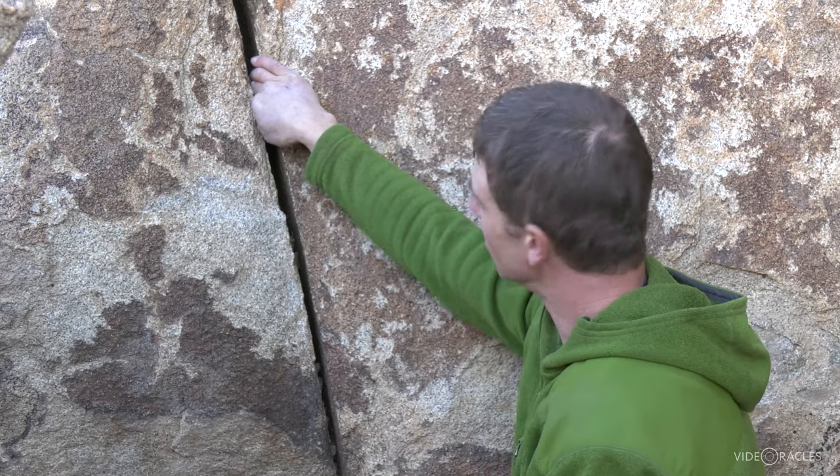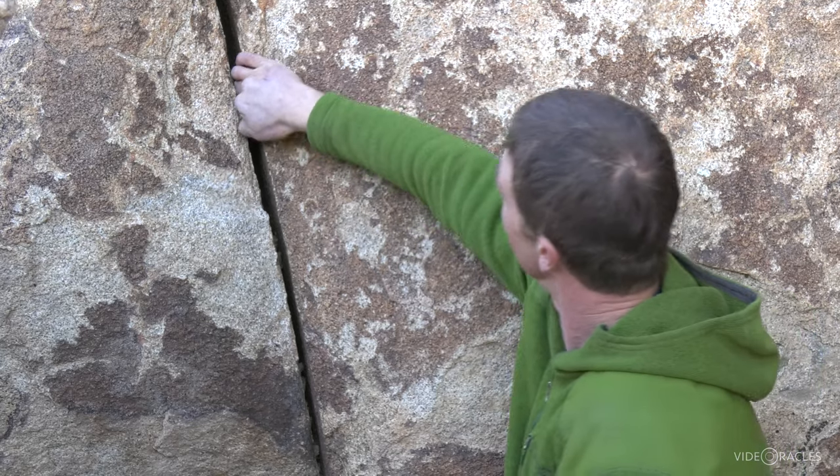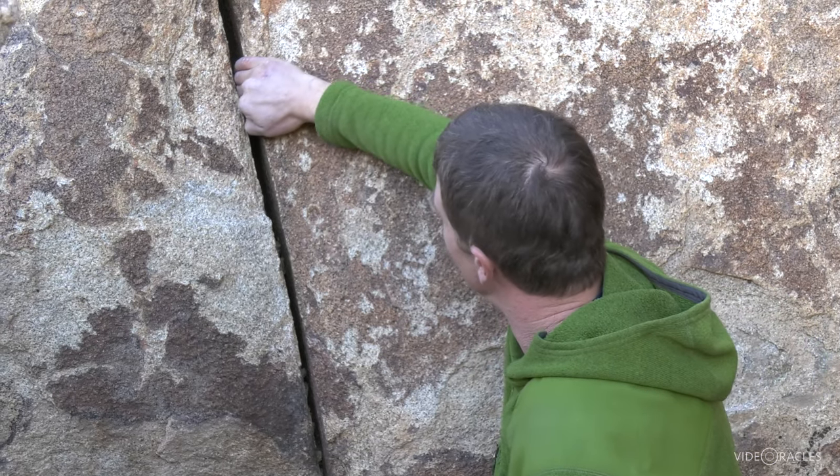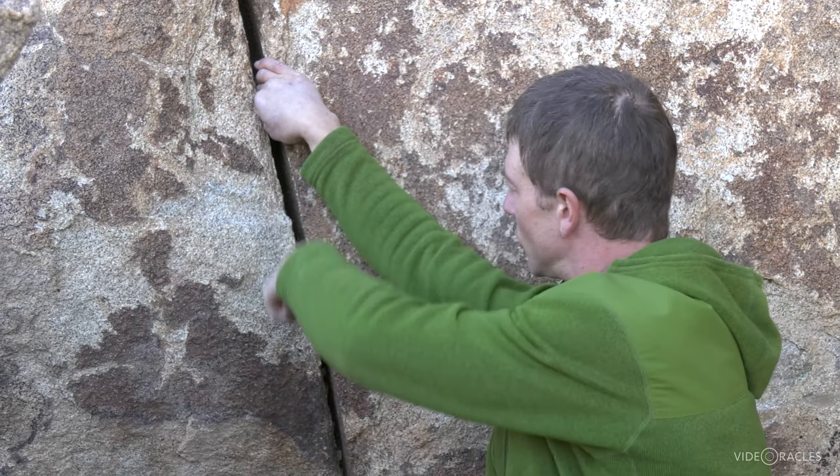Sometimes you get a finger lock so good that you can hang back on it on a straight arm, chalk up, place a piece of gear. But the strongest way to use a finger lock is to bring that elbow towards the center and pull straight down.